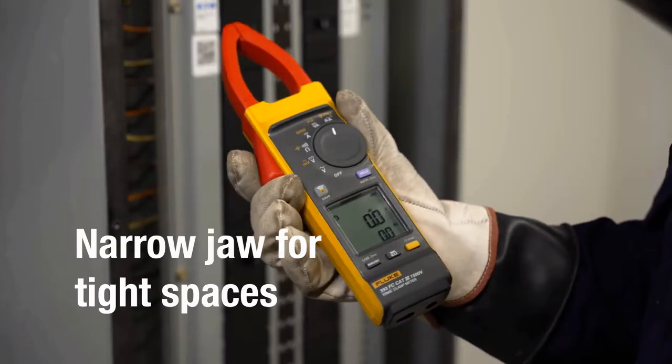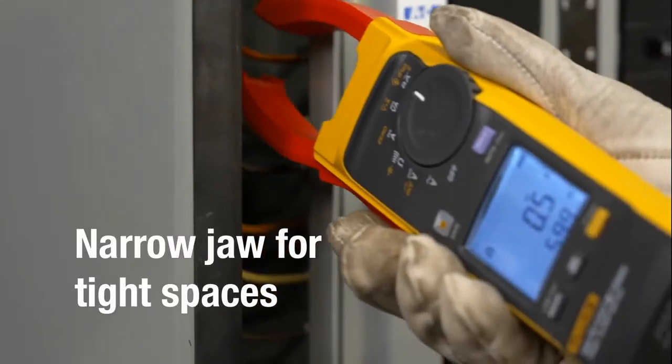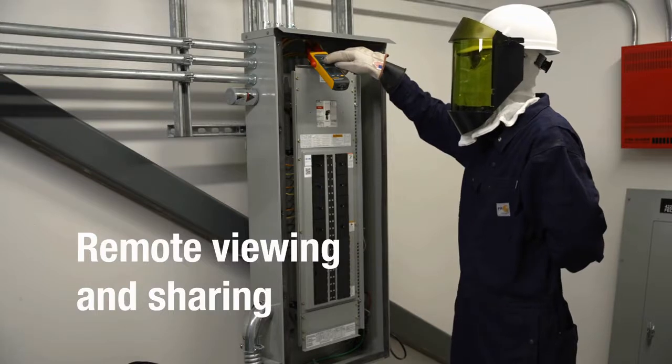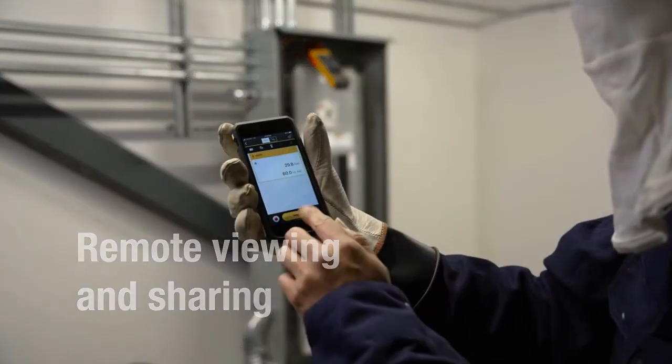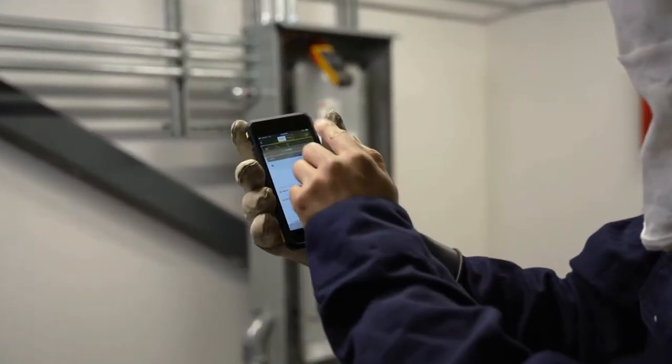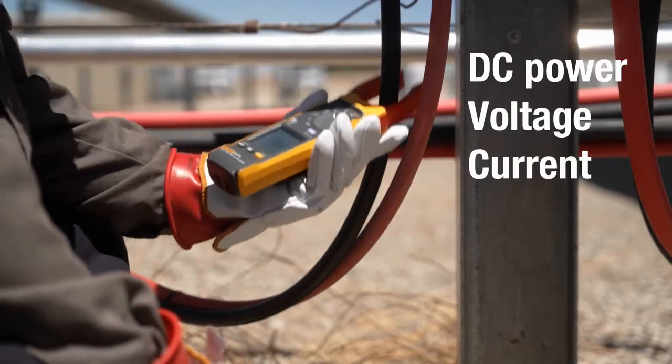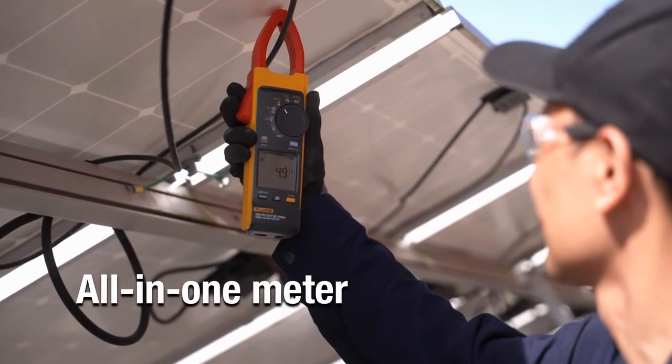The thinner jaw is ideal for cramped spaces like combiner boxes or inverters, and Fluke Connect lets you view, share, and save measurements from a safe distance. DC power measurements — voltage and current — the Fluke 393 FC does it all.